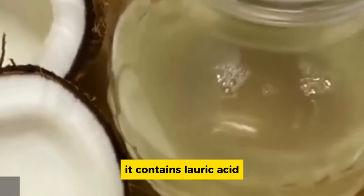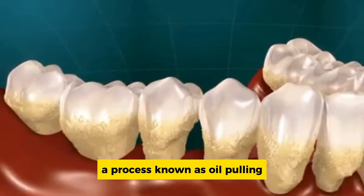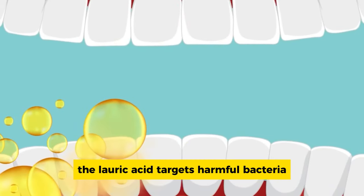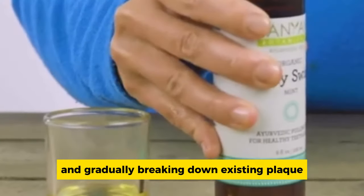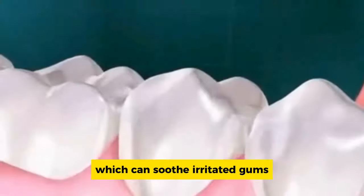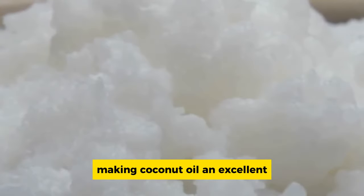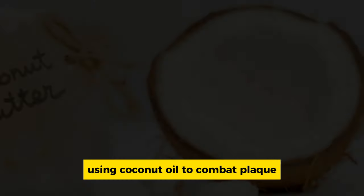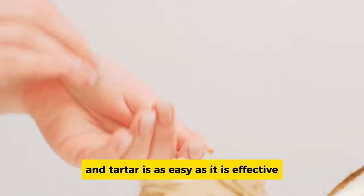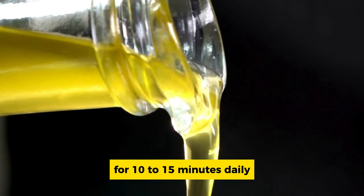Coconut oil, often hailed as a versatile superfood, is a potent ally in the battle against plaque and tartar. It contains lauric acid, a powerful antimicrobial agent. When you swish coconut oil in your mouth — a process known as oil-pulling — the lauric acid targets harmful bacteria, preventing plaque formation and gradually breaking down existing plaque. Coconut oil also possesses anti-inflammatory properties which can soothe irritated gums. Take a spoonful of organic, cold-pressed coconut oil and swish it around in your mouth for 10 to 15 minutes daily.